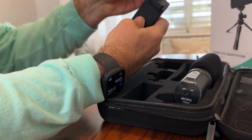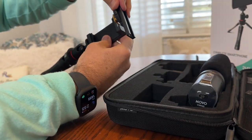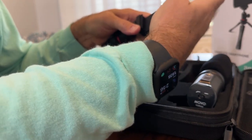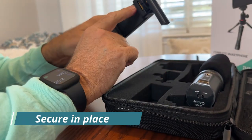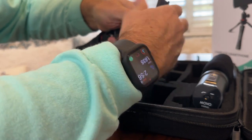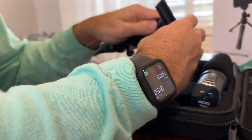This little piece right here just slides up to the top. It slides in and then if you pull this down, that'll secure it in place so it doesn't fall out. If you don't have that screwed tight right here, the microphone and the light could fall out.